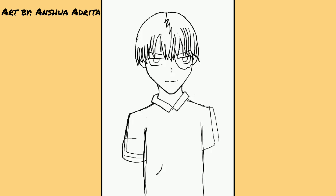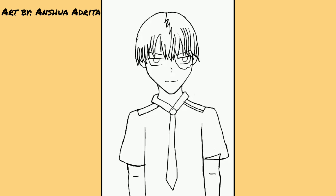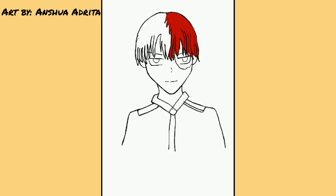Now I'm just working on the clothes. Now I have started coloring. The character that I drew has two hair colors. One side of his hair is white and the other side is red, which I think is very cool.